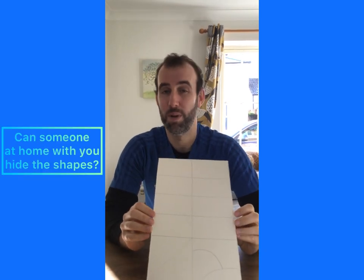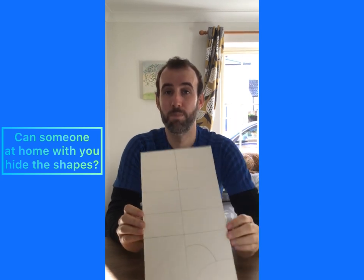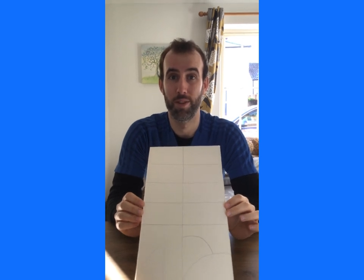Now once you've done this you could just shuffle the shapes up and leave them in a pile, or what I think is a much better idea is if you hide the shapes. Especially if you've got some outdoor space, you could hide the different pieces of the puzzle in the garden and then you've got to search them out before you can complete the puzzle. Really good if you've got someone at home that can help you do this so you don't know where the pieces are.